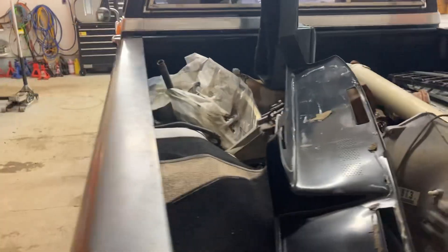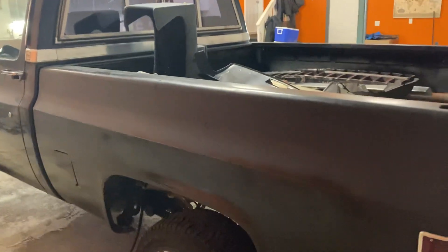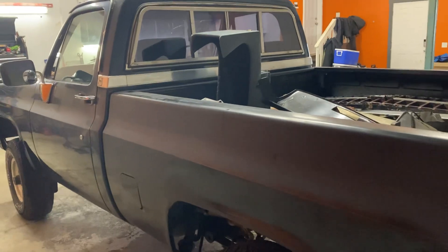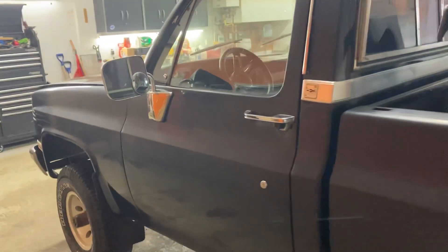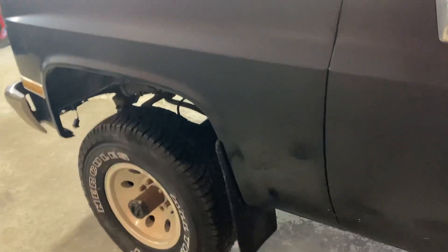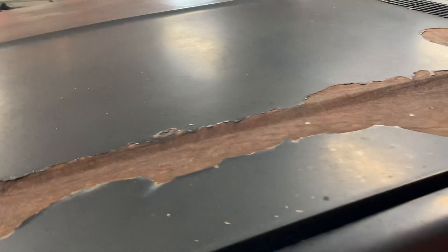You can imagine, if you've watched my other projects, what this thing will be getting for a power plant. It's had some shady bodywork done on the bedsides, but we've already got some replacement bedsides for it. The doors are solid, cab is solid, cab corners solid, fenders solid — bedsides and hood are really the only major problem areas on this truck, and luckily both are easily replaced.